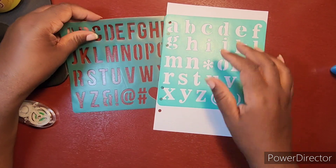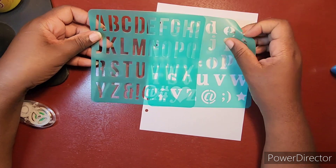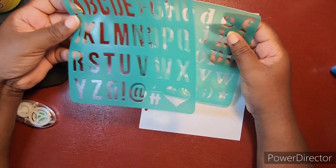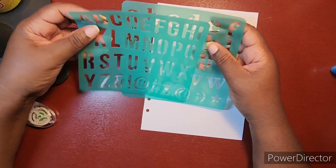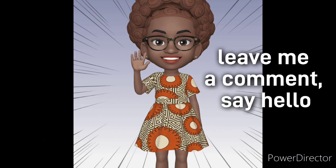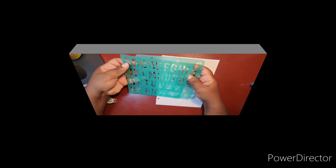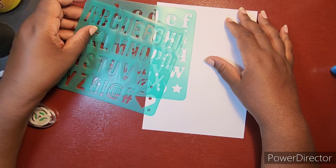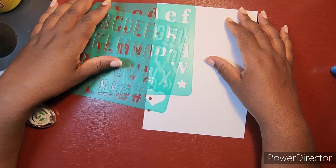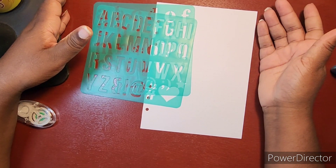Hey y'all, welcome back to my channel! If this is your first time here, make sure you like, comment, and hit that subscribe button on your way out and stick around. We're going to make a title page for our second week in our scripture writing plan, so if you're interested in what that's going to turn out and look like, just stay tuned.